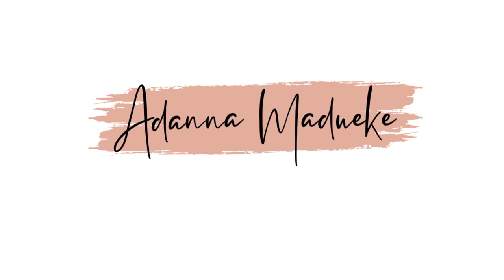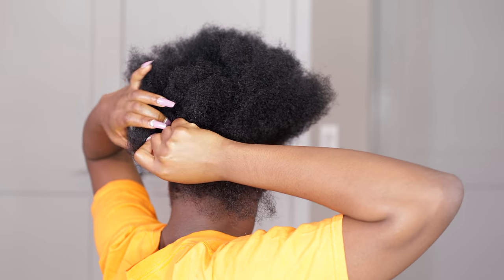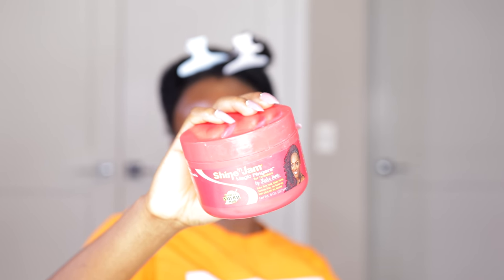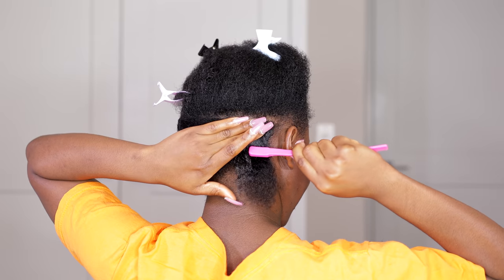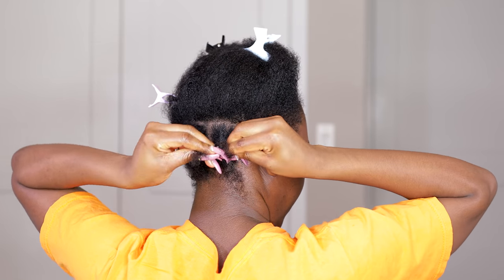Hey loves, Itadana here and welcome back to my channel. Today's video we're back here again with this butterfly lux, however this one is completely different from the last one. This method is a lot easier, a lot quicker, there's no wrapping, and it's going to last longer because our natural hair is going to be tucked in and protected — just a perfect quick and easy protective style for this winter season.